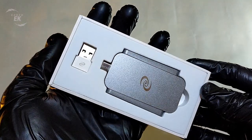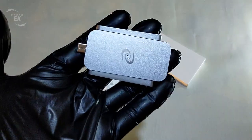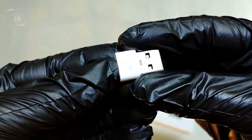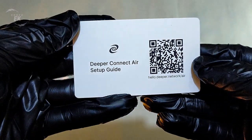The Deeper Connect Air comes with a nice and slim packaging, a Type-C to USB adapter, and a Deeper Connect Air setup guide.